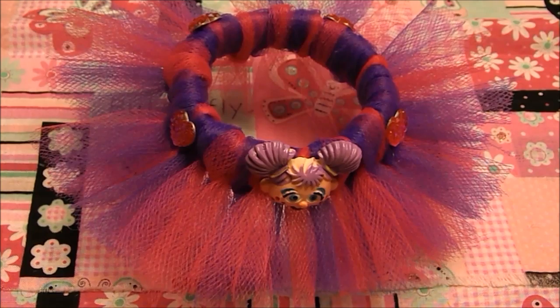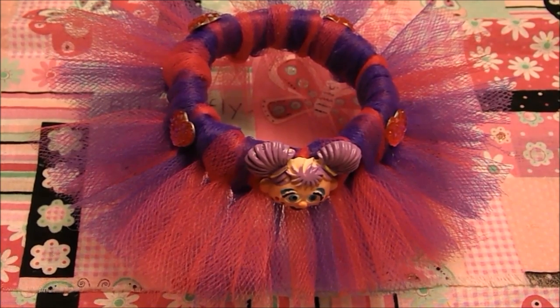Hello everyone! This is Grace from shirtsandtutus.com and today I'm gonna show you how to make this no-sew tutu bracelet.